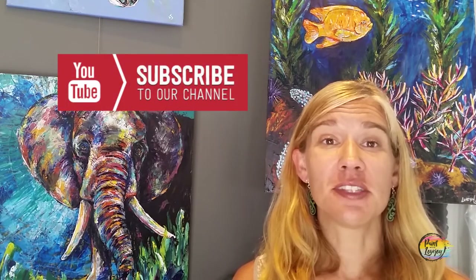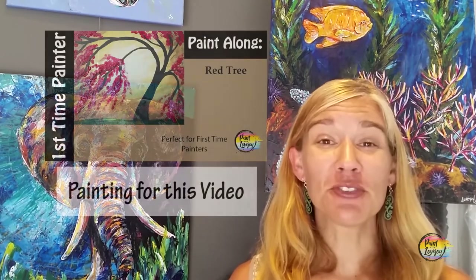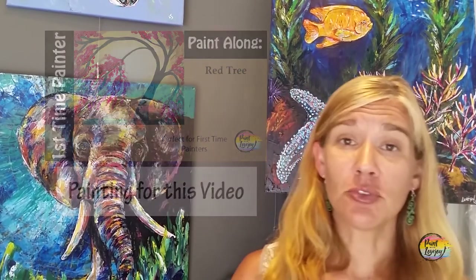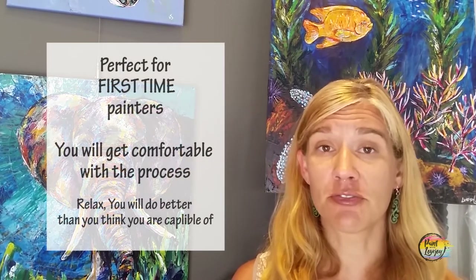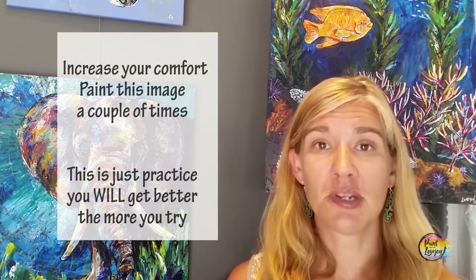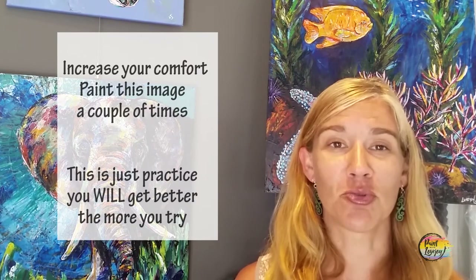This video series is perfect for first-time painters — those of you that have never painted before, or you're painting at home by yourself for the first time or with a group. These are nice, simple, easy step-by-step instructions to help you get more comfortable with mixing your paint, applying paint, and working with your tools and brushes. Just have fun as you go through this process.